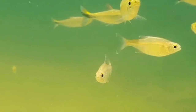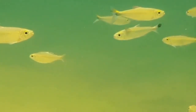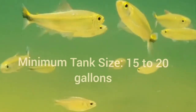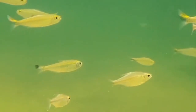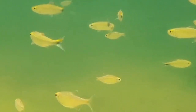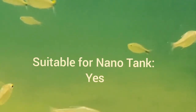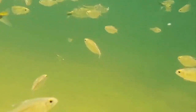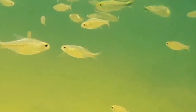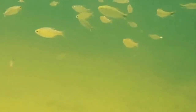As silver tip tetras are schooling fish, they do best in a group of at least six, which requires bigger and free space to swim around the tank. This will make them feel comfortable, just like in their natural habitat. One inch of fish requires two gallons of water to survive. Silver tip tetra grows up to 1.5 inches, so one adult tetra requires three gallons of water. Six of these tetras need 15 to 20 gallons of water to live happily.